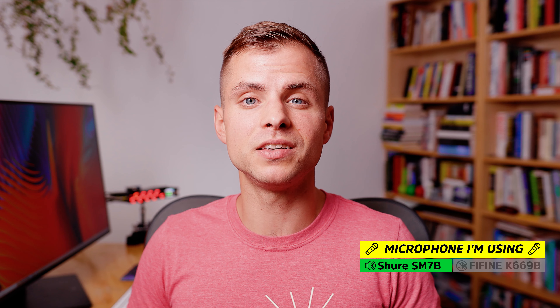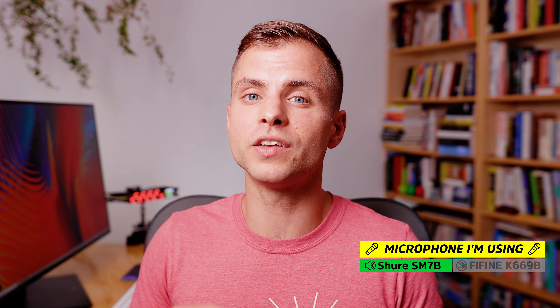If we haven't met before, my name is George. And for the past nine years, I've created videos for Google, Facebook, and the NFL. Let's take a look at what's inside the box.